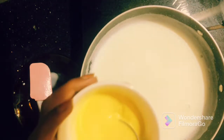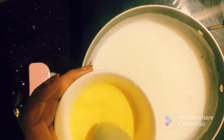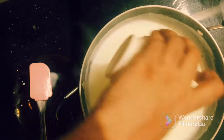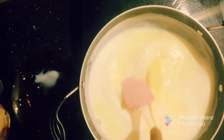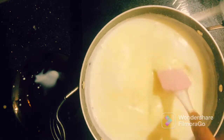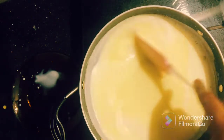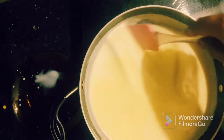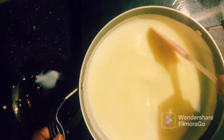Now we have to get the custard mix ready. At the same time, we will mix it into the milk. We will add the custard mix and stir it in a little bit. I will not cover the pot.